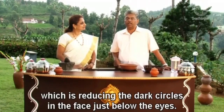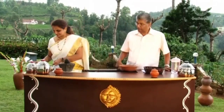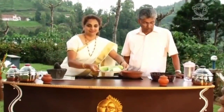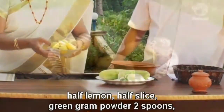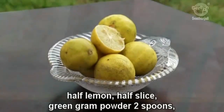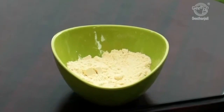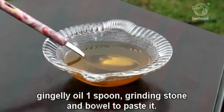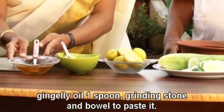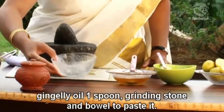What we require for this is sliced cucumber — 5 pieces, brushed lemon short slice, green gram powder — 2 spoons, gingerly oil — 1 spoon, and a grinding stone and vessel to paste it.